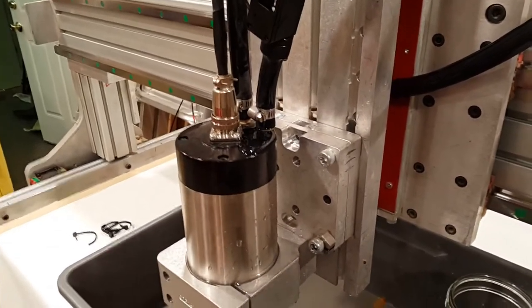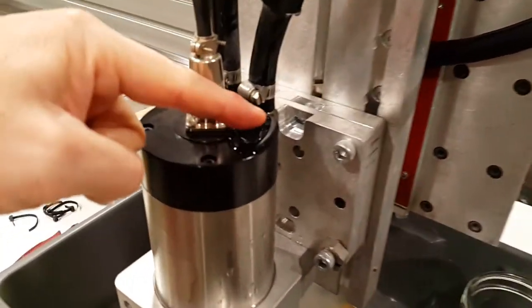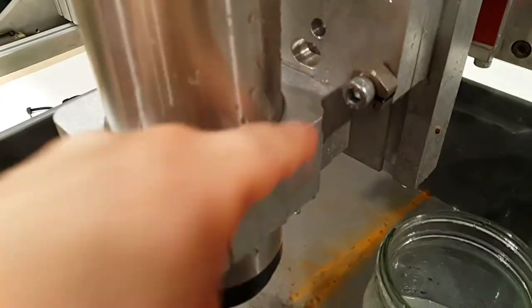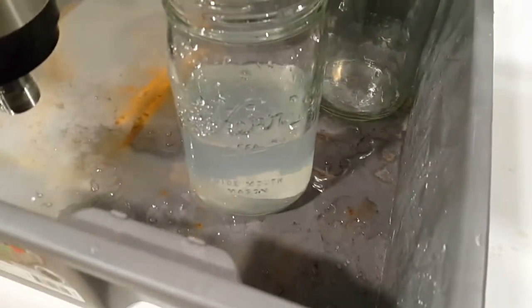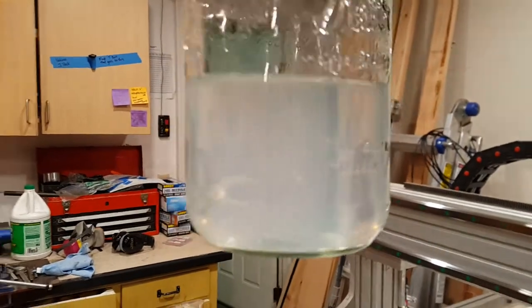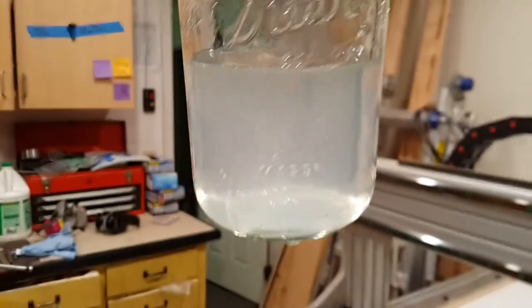In the interest of full disclosure, here's the mess I made. You can see there's a little bit of water here, a little bit of water there, and a whole bunch of water in the tray — luckily nothing outside the tray. Here's the quality of the water: when it went in it was totally clear, so there's definitely something going on.